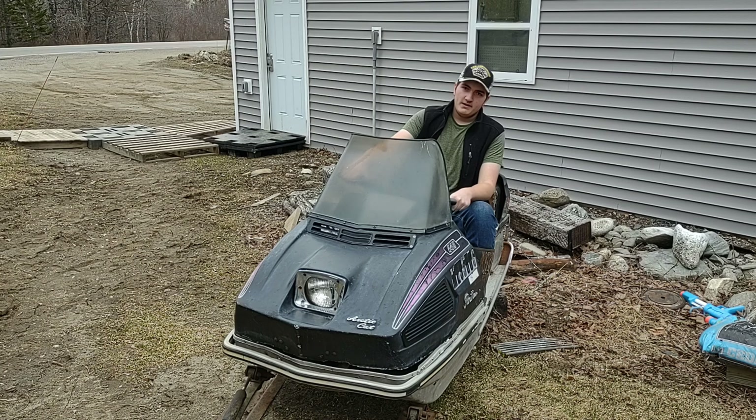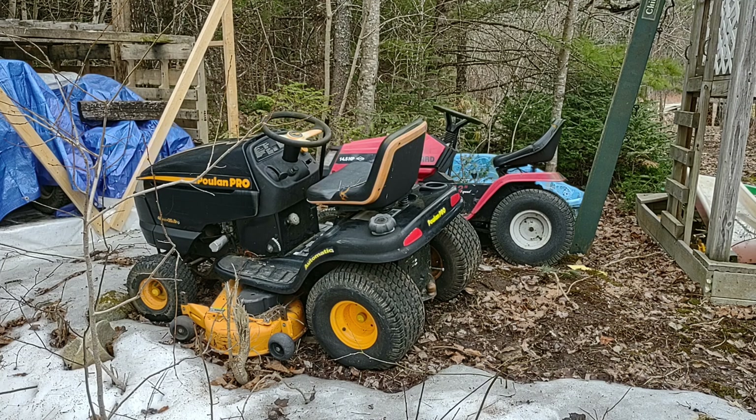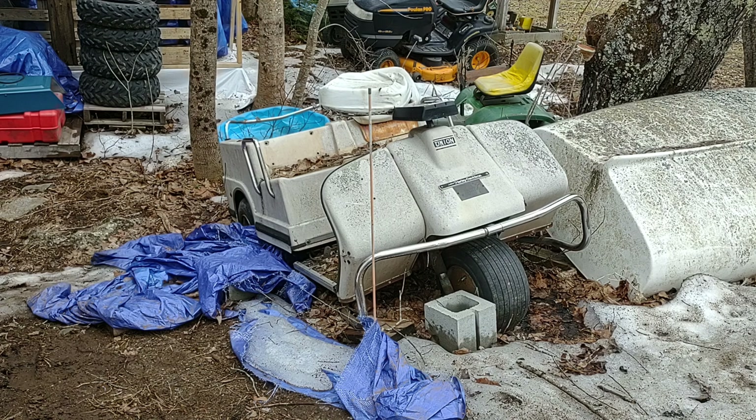1973 Arctic Cat Panther 440. This is my sled and I'm gonna get this going again. Last time I had this running it smoked like crazy — yeah, it's about what I get for buying it. That's gonna get sold in the summer, video in the summer.